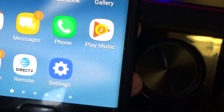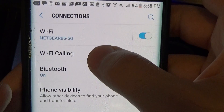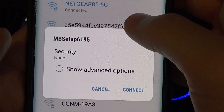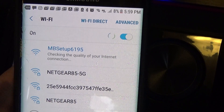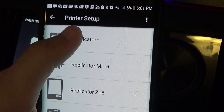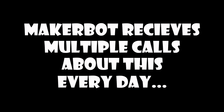So go ahead and go to settings, then connections, and click different WiFis. We have MBSetup6195 — that's exactly what we wanted, so we'll click that. We're gonna connect. Checking the quality of the internet connection. It says connected. So I'm gonna redo that — set up a new printer, Replicator Plus, printer is on, continue setup.